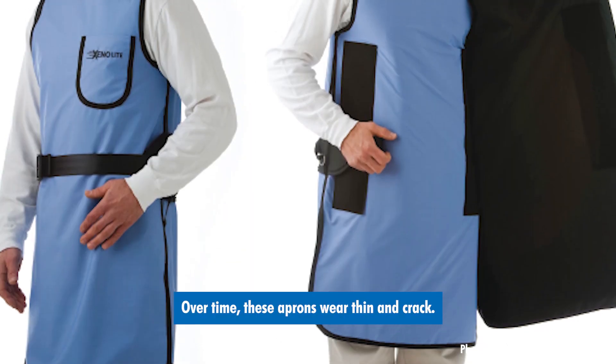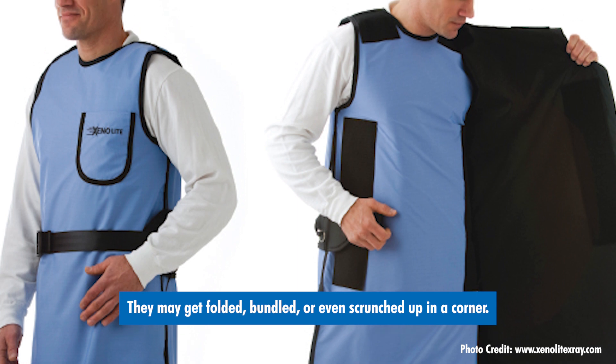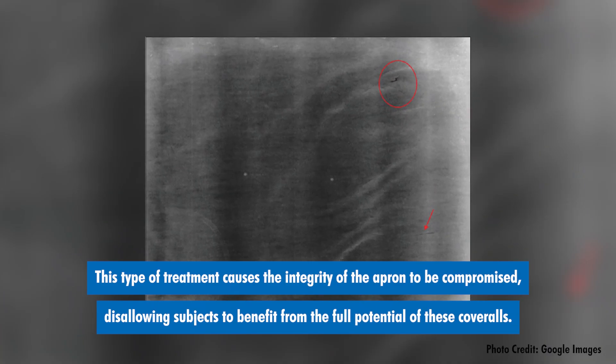Over time, these aprons wear thin and crack. They may get folded, bundled, or even scrunched up in a corner. They may be mishandled or abused. This type of treatment causes the integrity of the apron to be compromised, disallowing subjects to benefit from the full potential of these coveralls.